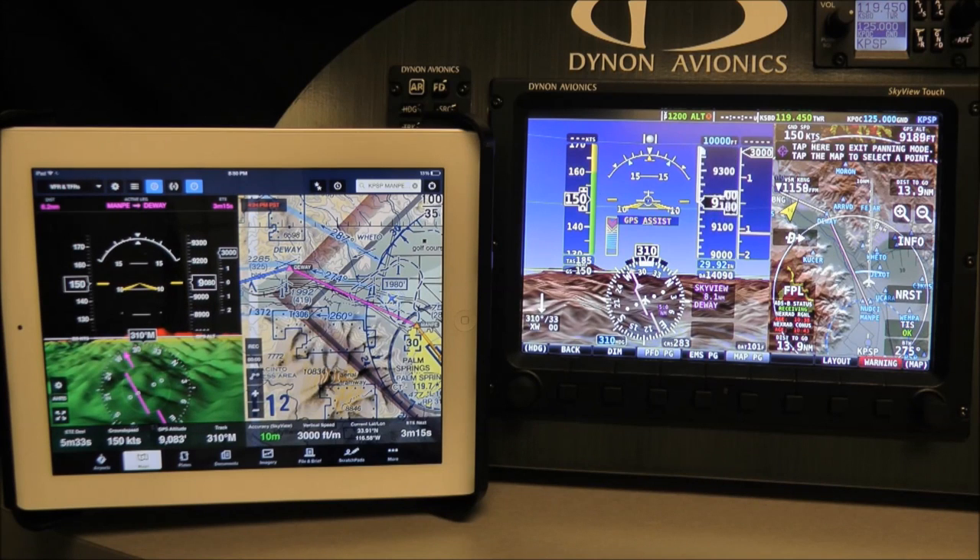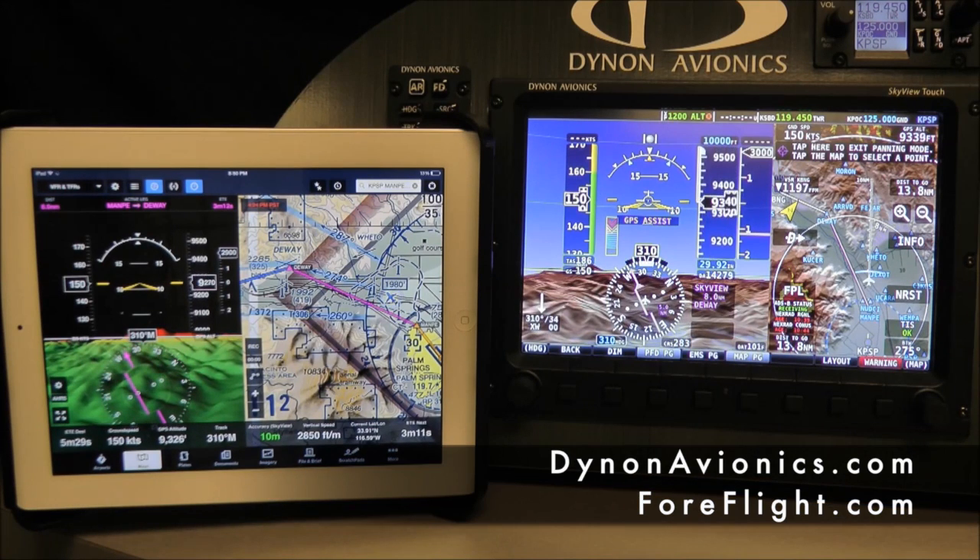For more information about any of these features, please visit DynonAvionics.com and ForeFlight.com.